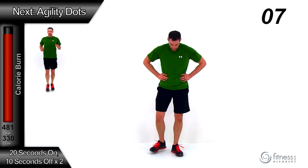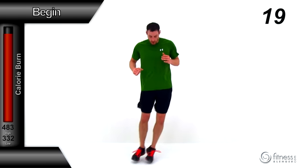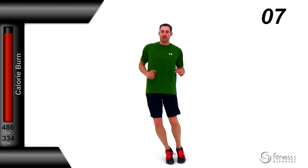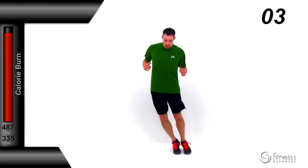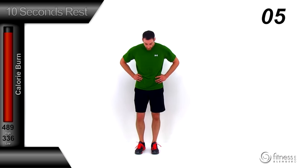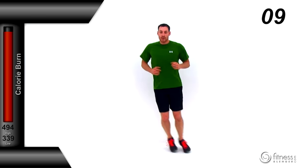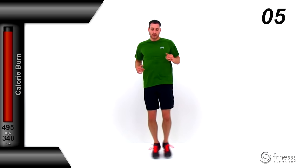Moving on to agility dot — we're going to be doing that X pattern in alternating directions, so make sure you keep track. Start it up: nice X pattern going across those four points, just keep that motion going really nice and quick, barely letting those toes touch the ground before you're jumping again. We're a little over halfway — keep it strong, keep that pace even. Let it relax — good job. We're going to be reversing that direction on this next round. Same X pattern, just trying to do it in the reverse direction, nice even pace, keep those feet moving nice and quick, barely touching the ground before you're jumping again, pushing yourself 100% the entire time. Let it relax — nicely done.